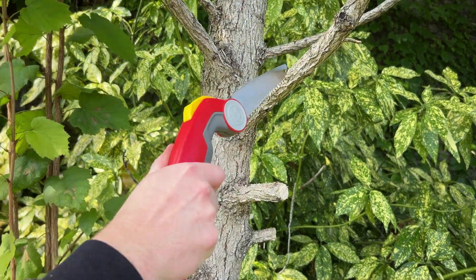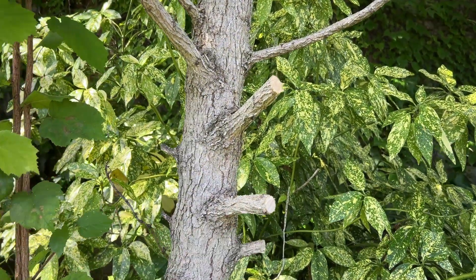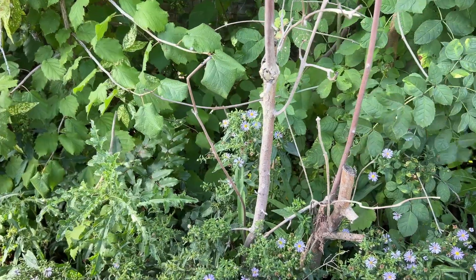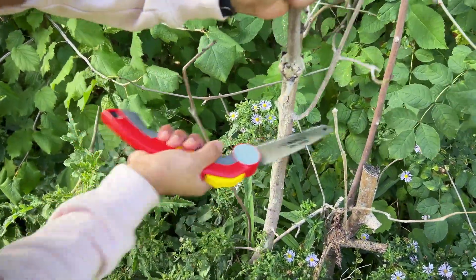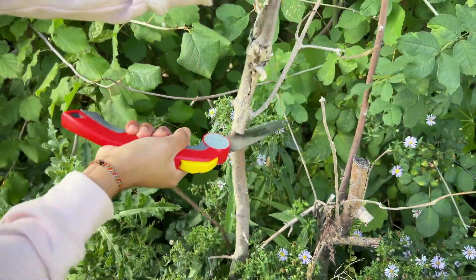The razor sharp teeth are designed to cut on the pull stroke. When cutting a horizontal branch, it is best when the saw is fully opened. When cutting at an angle or a vertical branch, you may want to use the saw at the slightly more closed position.